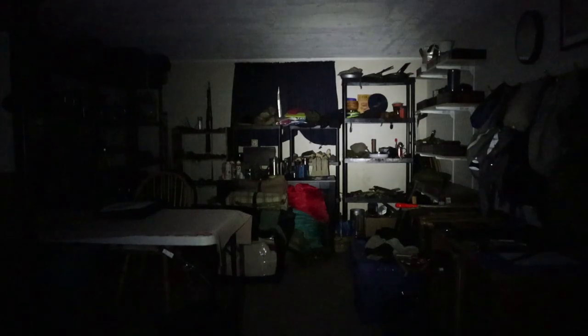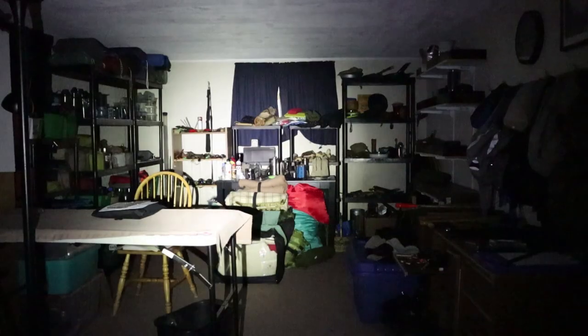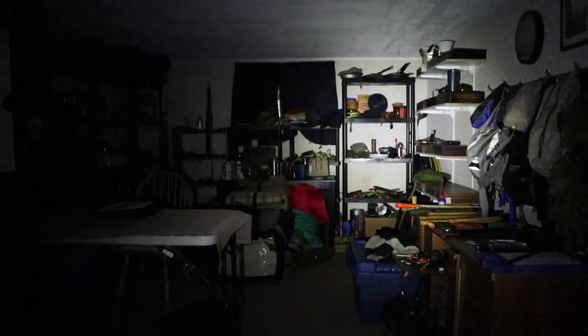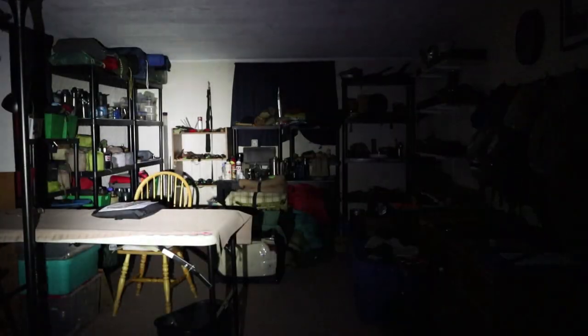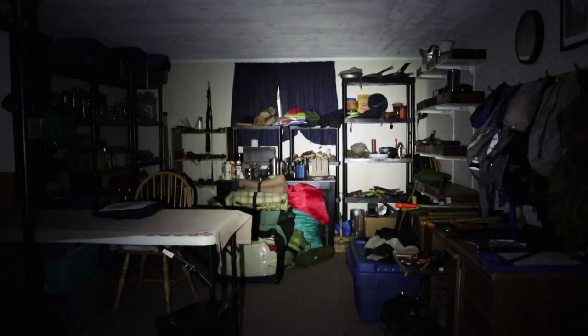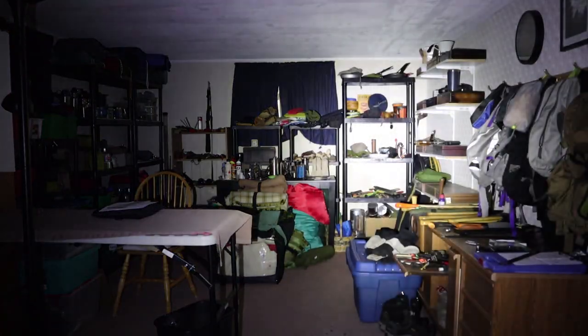We'll do two sets of tests, first inside my gear room. This is 1 lumen. This is 15 lumens — enough to navigate, not enough to do any work. 65 lumens — a fair amount of light. 200 lumens — you can see clearly all over the room. And let's turn on turbo: 1,000 lumens. Yes, that is bright.